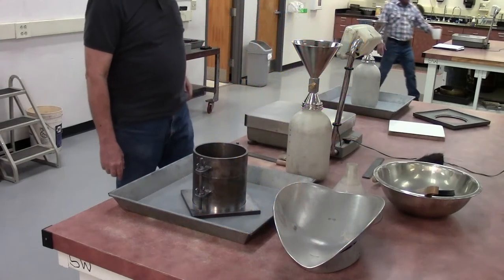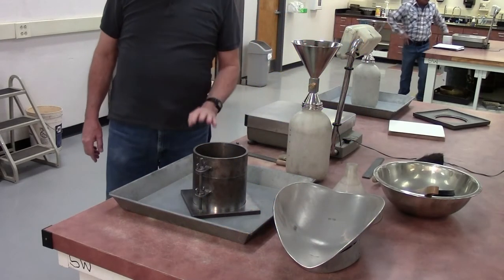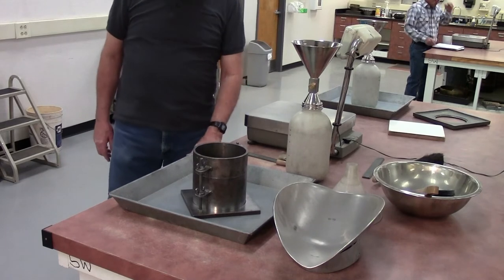This is the second part of the Arizona 229 — the calibration of the sand. When we calibrate the sand, what we're doing is getting the density of the sand.